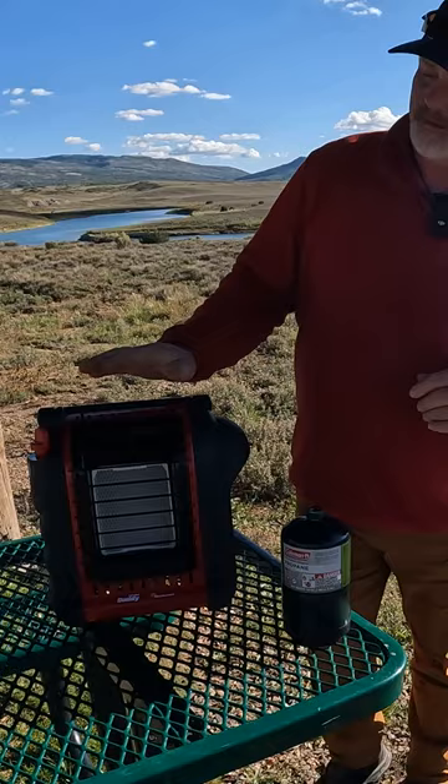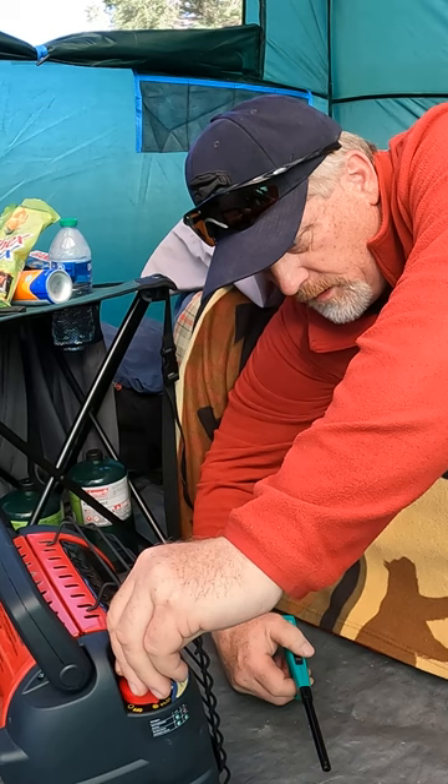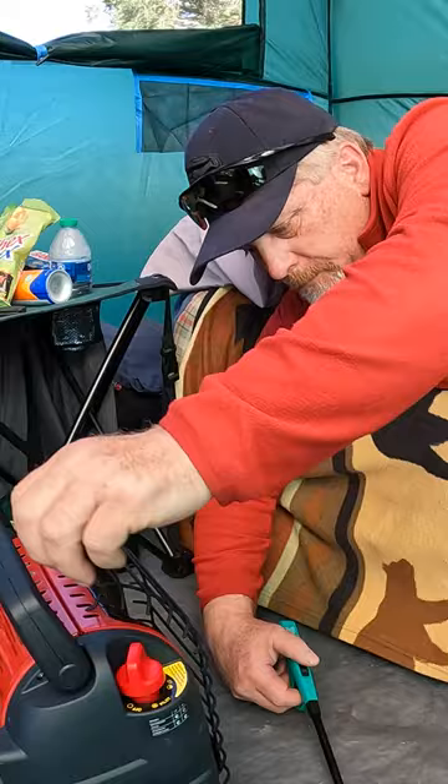I'm gonna turn it this way. We're gonna turn it to the pilot and press it. Since I already started it before and the pilot light came on, I'm gonna turn it to high now. You want to be careful — it puts out a lot of heat real quick when on high.